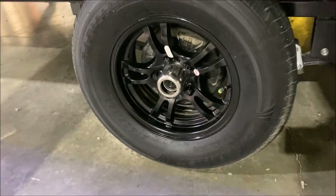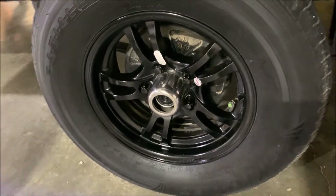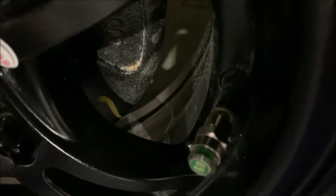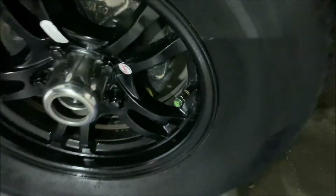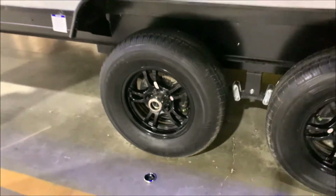You'll notice the center cap is popped off — these are the quick easy-lube axles. All four wheels have electric brakes, and it also has a tire pressure monitoring system. The valve cap will turn red if you're low on air, so you can do a quick visual check before you leave and make sure you're good on air.